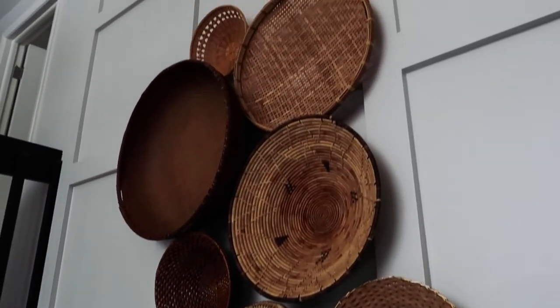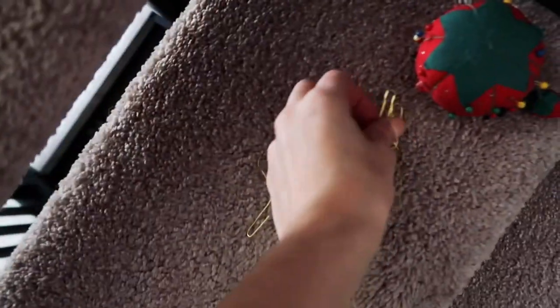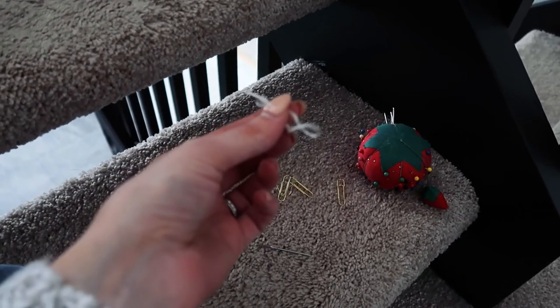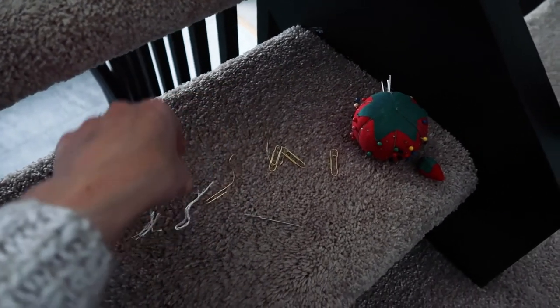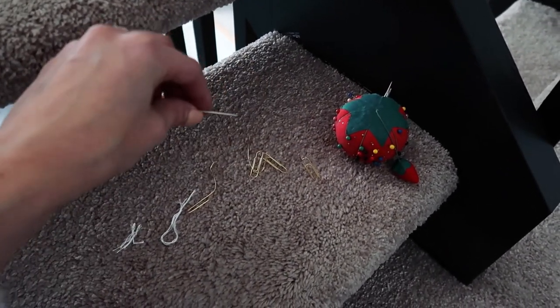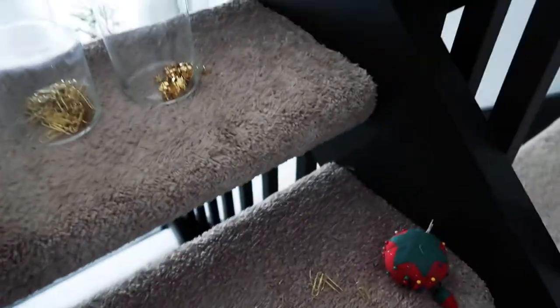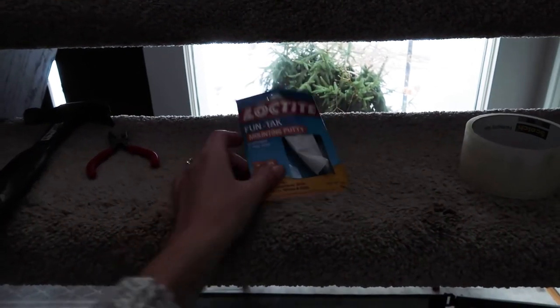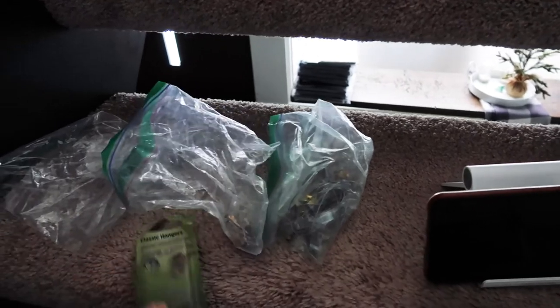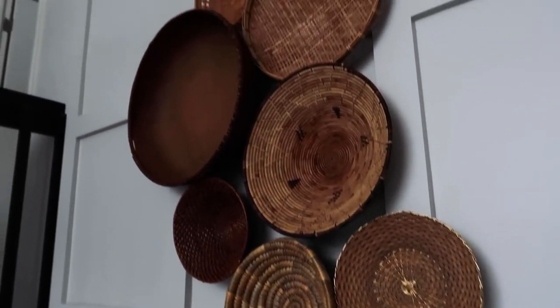All right, I got all the baskets up! I ended up using several different techniques. I used the paper clip and push pin method, but I also had some string and used a needle to thread it through the more tightly woven baskets, then tied it and clipped it around a push pin. I also used some wall mounting putty, and for the open basket I was worried about, I used picture hanging clips I already had. It looks pretty good — on to project number two!